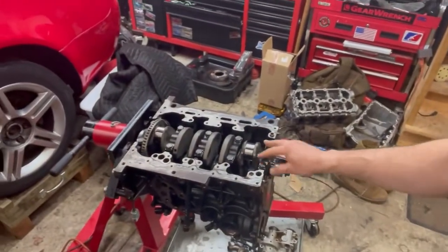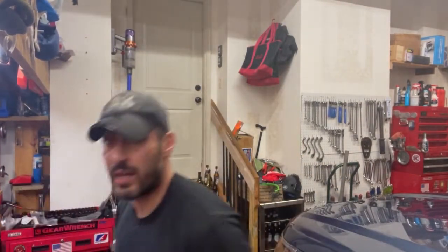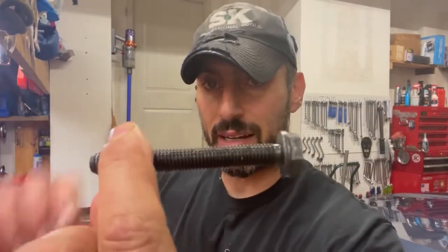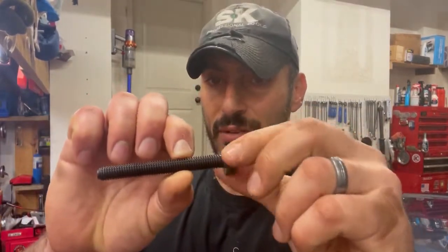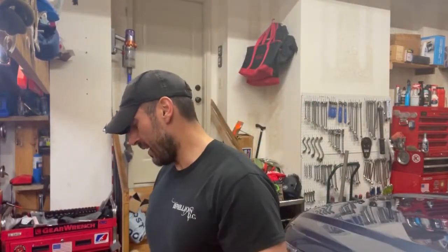I picked up fresh main bolts from the dealer yesterday, so I was waiting on torquing down the bolts until the brand new bolts came in. Prior to that I measured the bearing clearance with the old bolts — but you cannot reuse the bolts because they are TTY, torque-to-yield. When you put your final torque on them and do your last 90-degree rotation, there's a slight extension of that bolt, so if you undo it and put it back in, you don't get that extension anymore.